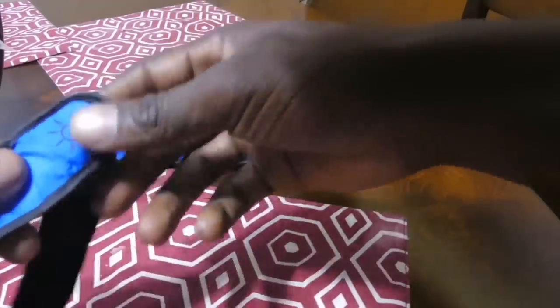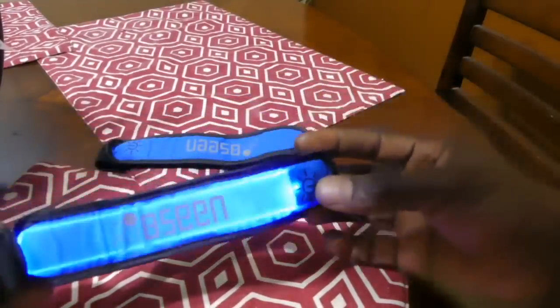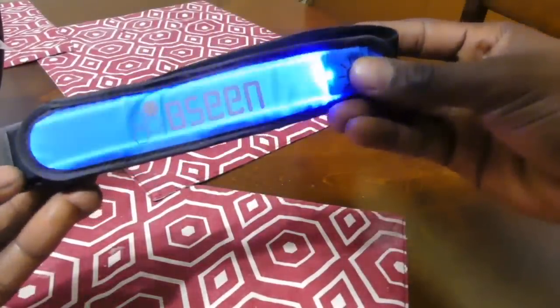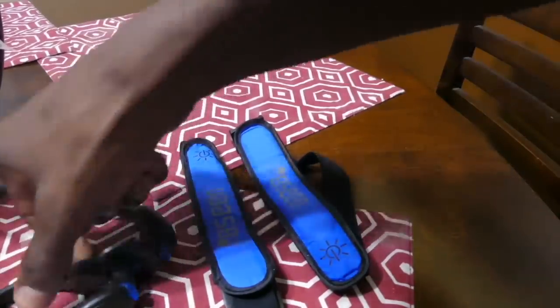Simply hit the power button right here. One hit — solid light. Two hits — it flashes, just like the shoe clip. Last press shuts off the device. One, two, three — pretty self-explanatory stuff, man. It really is. But again, this is what I bought from Amazon and it just came in today. I'll be using these products sometime this week — can't wait to use them.